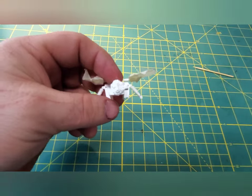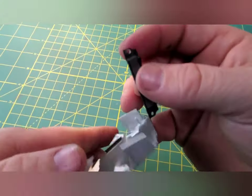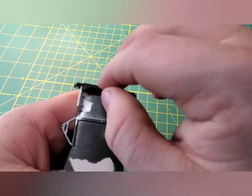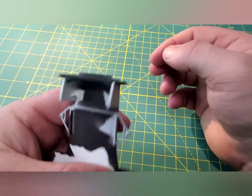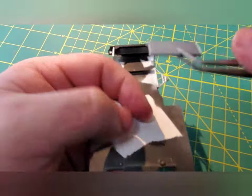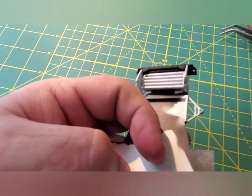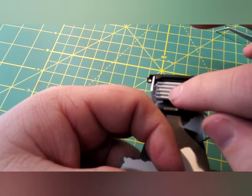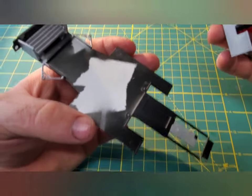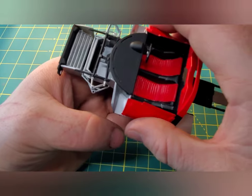Then went back and painted the frame black — you'll see it later. And this right here is why I did the interior video first, because it had to be assembled to install on the chassis.